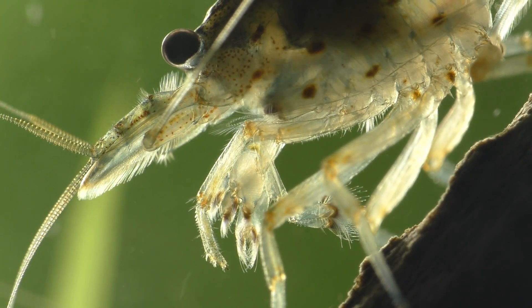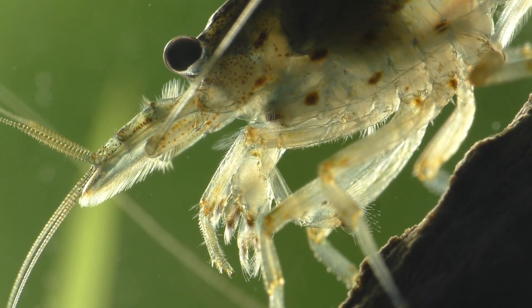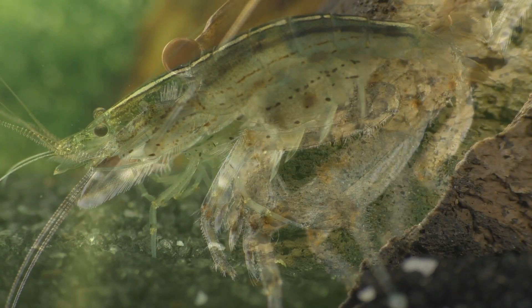After setting up the smaller tank, I moved the mother shrimp into her new home and then waited for the eggs to start hatching.